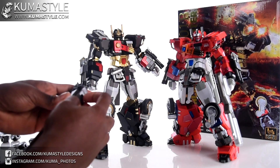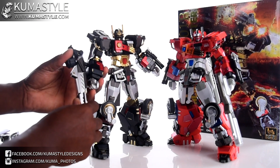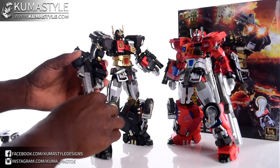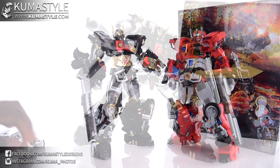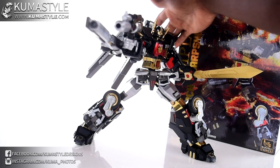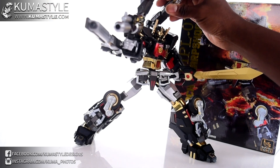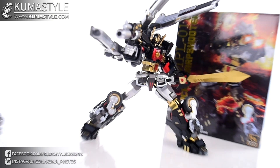You also have the option with both figures of taking the blaster and attaching it to the forearm. In this configuration, Banana Forces MPL-01B Black Sharpshooter is holding his blaster, holding his sword, and has the elongated blaster-type ladder piece on his forearm — he is stacked and jacked and ready to take on all the Decepticons by himself.